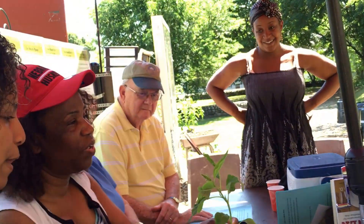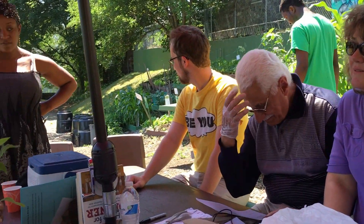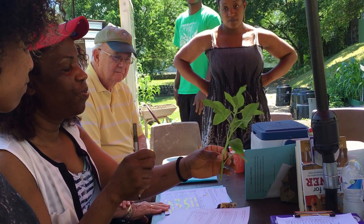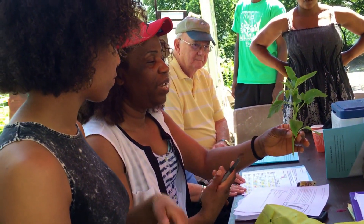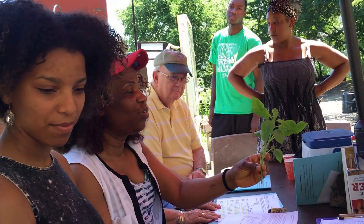We know that it's a good source of iron and it's a good source of vitamins, so we take this and saute it with tomato and onion. Some parts of my country do this and put like a dried fish in it, and it tastes really good. So it's very popular to us.